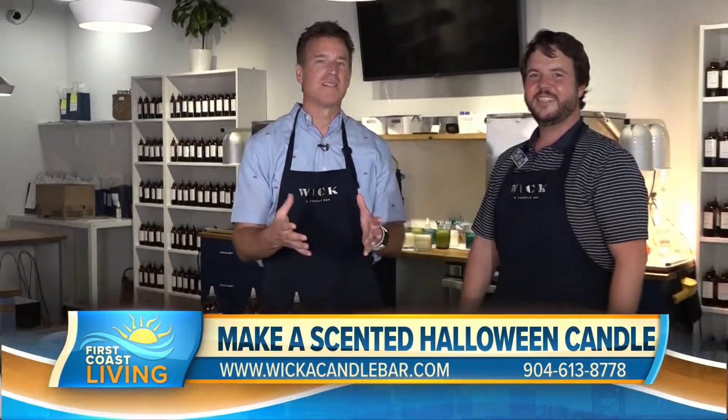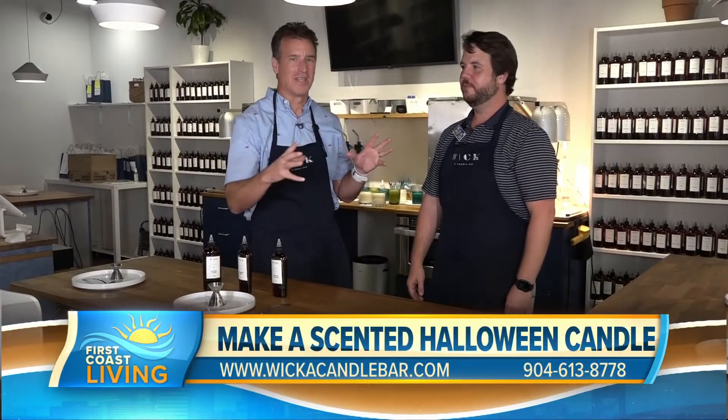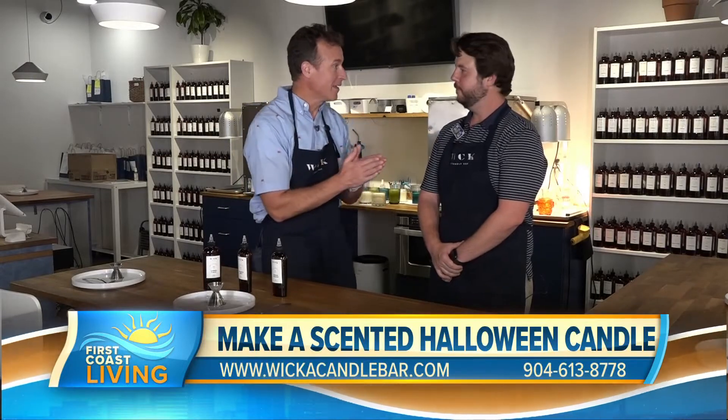I'm out here at Wicca Candle Bar in San Marco, Hendricks Avenue, in just a nice bustling location. I feel like fall is really in the air after coming here. This is Hampton Barnes, the owner of Wicca Candle.